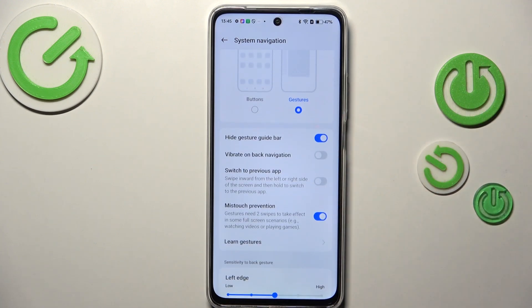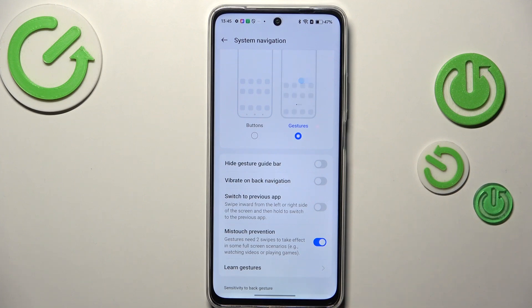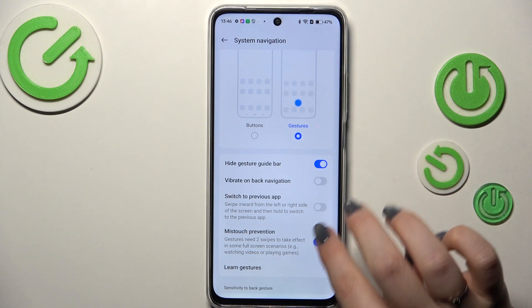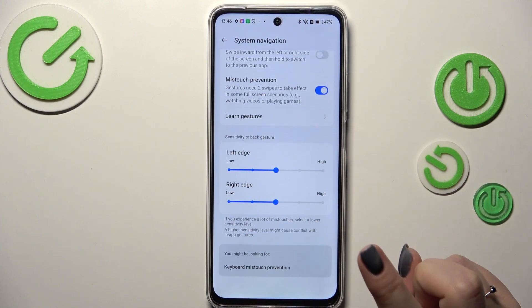You can see that instead of the three buttons we've got a clear space — we do not have any buttons at all. If you want, you can show this line, which is a guide for gestures, but it's totally up to you.